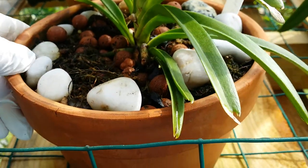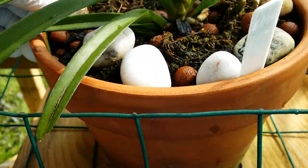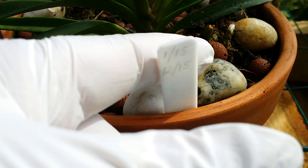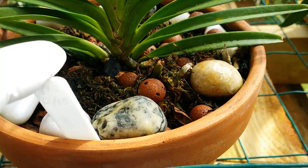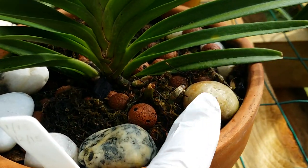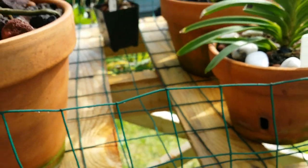I used to use these rocks in a humidity tray, so I don't think they're salted anymore. Now I use them as a top dressing — not lava rock, but pretty.